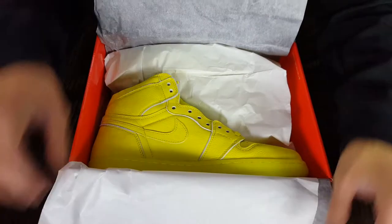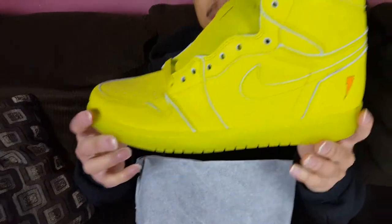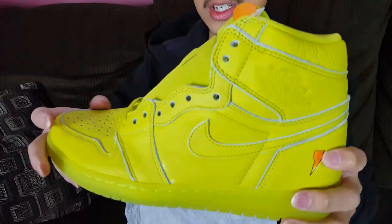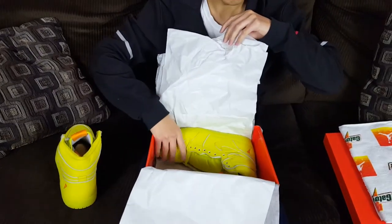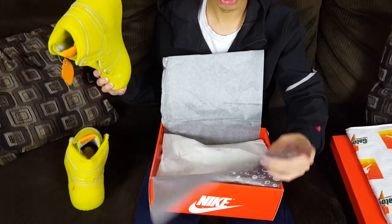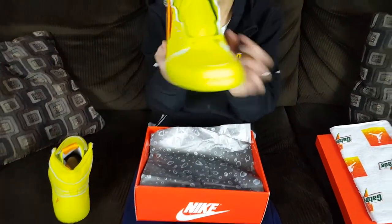We finally get to the shoes — here they are, the Air Jordan 1 Hi OG in the cyber, lemon lime, or neon yellow colorway. Very nice shoe. Just from feeling it right off the bat, this is really good quality for $175. Some of the colorways are a little too out there for me personally — the only ones I'd wear are the purple or the lagoon blue.